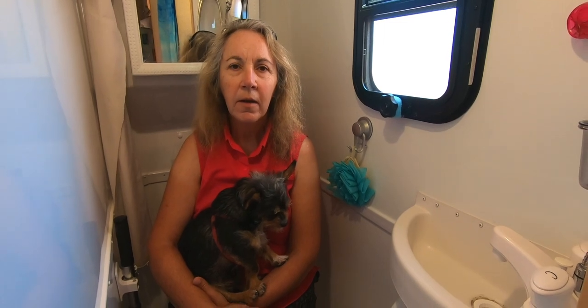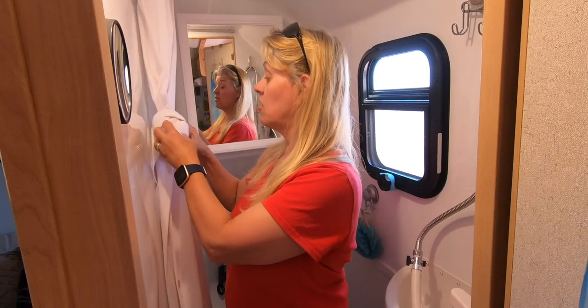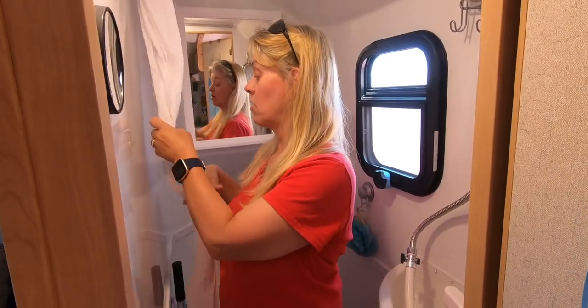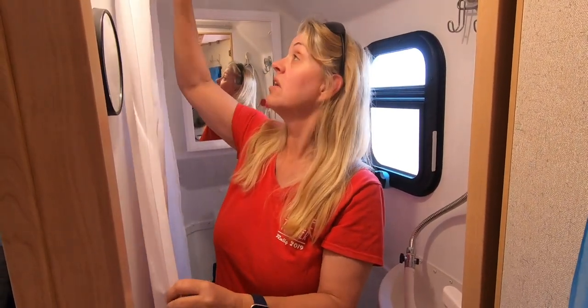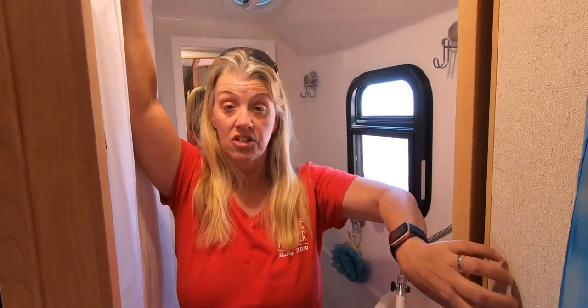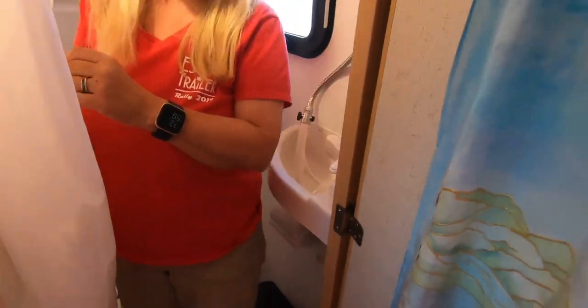Do you have a shower curtain that separates your shower area from the toilet, or when you're taking a shower does it spray everywhere? There is a shower curtain that comes from Escape. We switched ours out to one that was less plasticky and a little bit more flexible, and we actually cut it down so it wasn't as big. So our shower curtain comes around the side here. The biggest thing is protecting the door and not having water come out the bottom. Ronda installed some magnets — boom, boom — and that stays in place just like that.